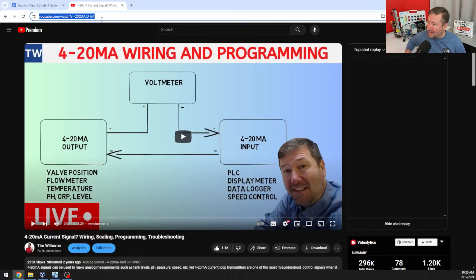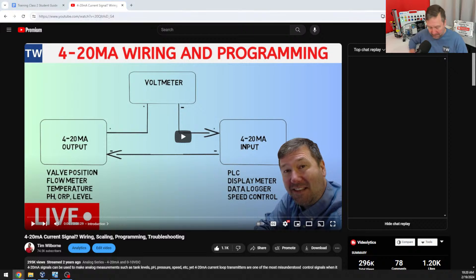Right here is the live stream, and at least 295,000 of you as of today have said you really like this. So I'm actually just going to copy this and put it down to the chat — machine sequencing live stream.